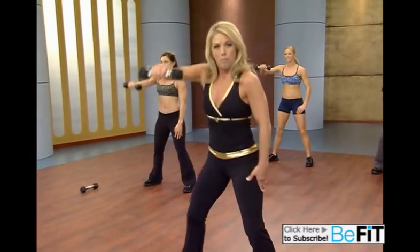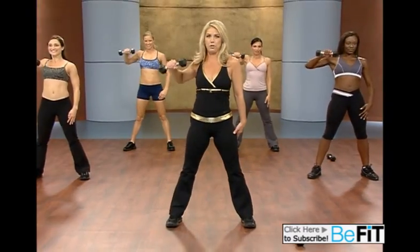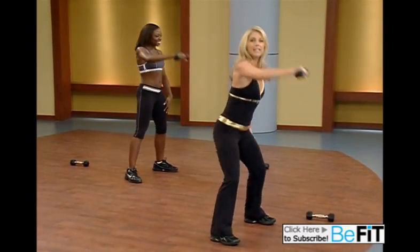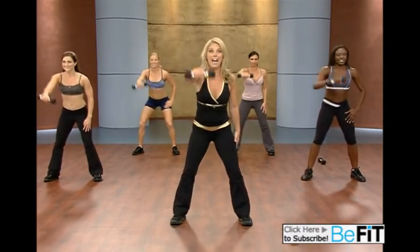Now we're going to add a high pull. Pull the arm behind you. Beautiful, you can do it. Really pull. Sit way back there. Pull. Sit down. Swing. Nice, smooth, very fluid. Couple more — just do the best you can. You're burning lots of calories, lots of fat. Last one.